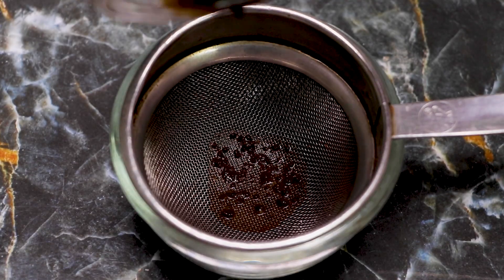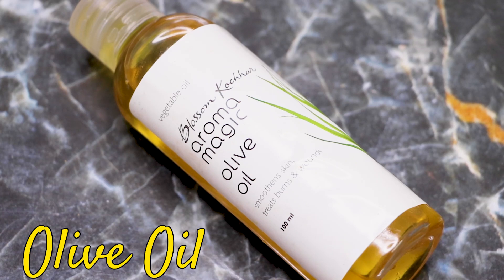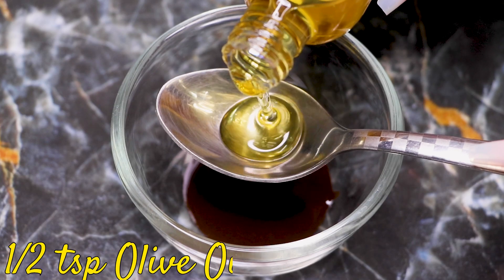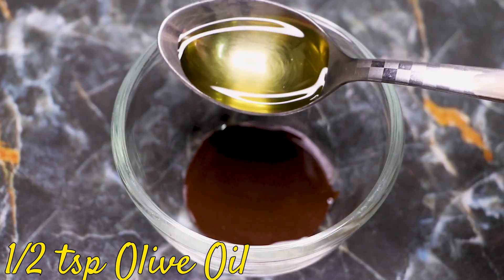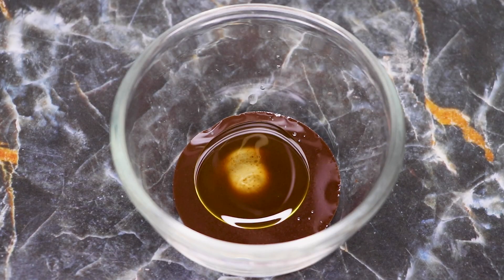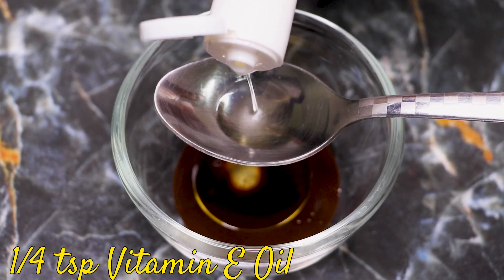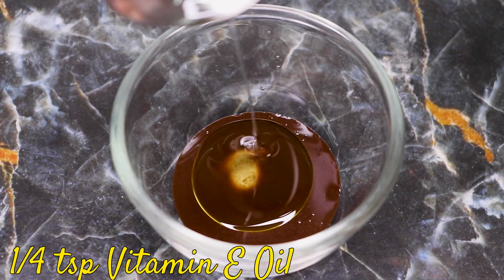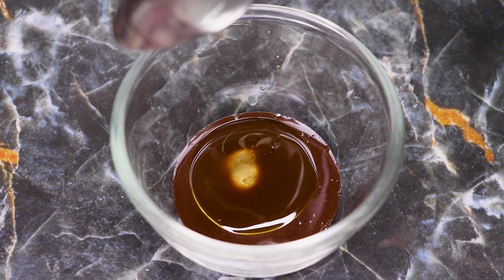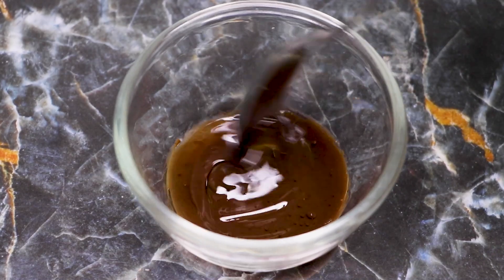After straining the paste, we're going to add olive oil. I'm adding half a teaspoon of olive oil into it. Next, you're going to need vitamin oil — I'm adding approximately one fourth teaspoon of vitamin oil. If you're using vitamin capsules, just use one vitamin capsule. After adding both these oils, give a slight mix so that they all combine well.